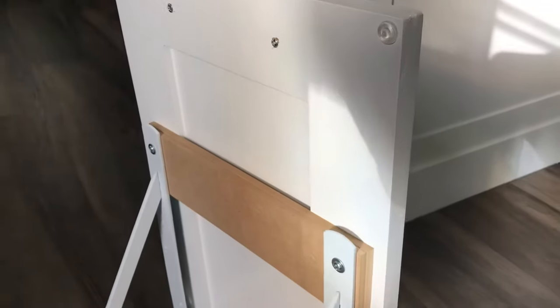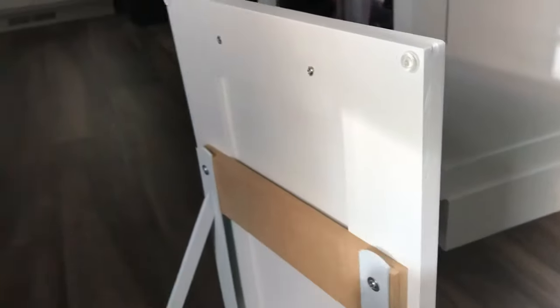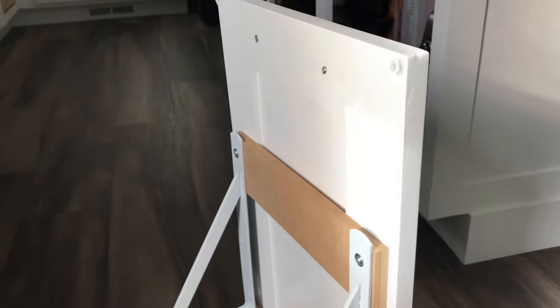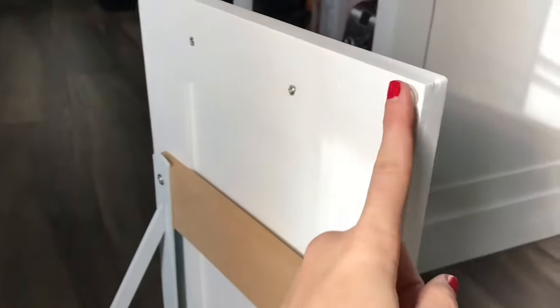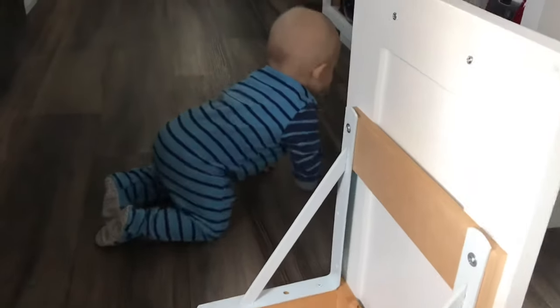These cabinet door or drawer bumpers are important, especially with kids who tend to slam things. You don't want wood on wood whenever you slam the door — the bumpers prevent it from breaking or chipping the door.